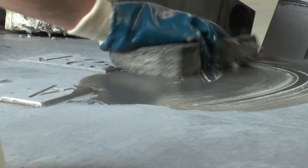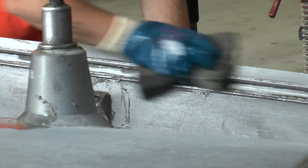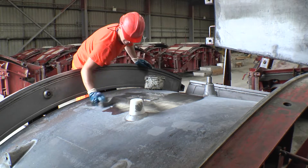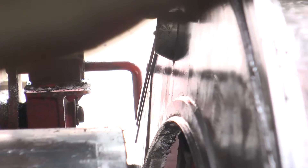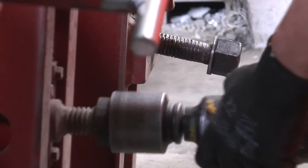Once clean, releasing wax is applied to the base and sides of the mould. This ensures that the concrete segment does not stick to the mould and get damaged during opening. The wax is distributed evenly around the entire mould and fittings appendages prior to closing the sides of the mould.